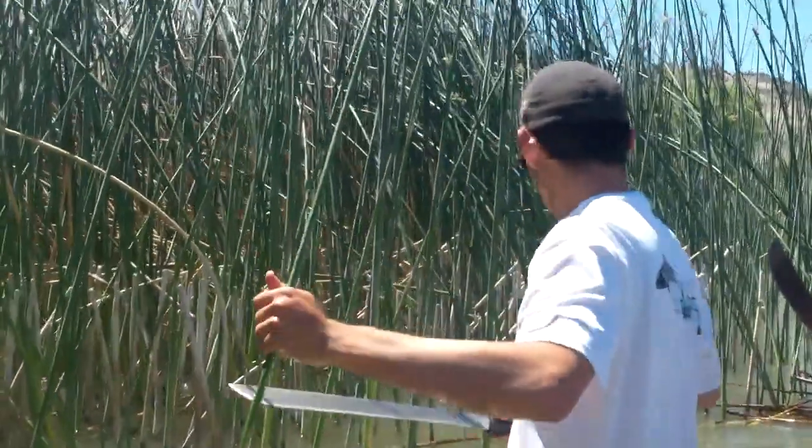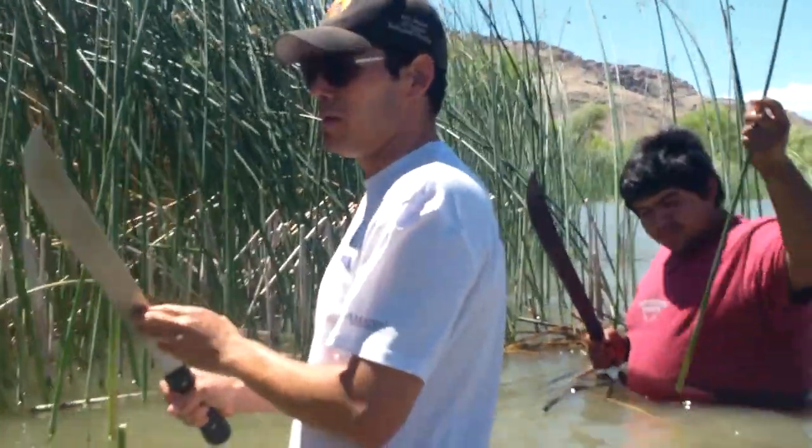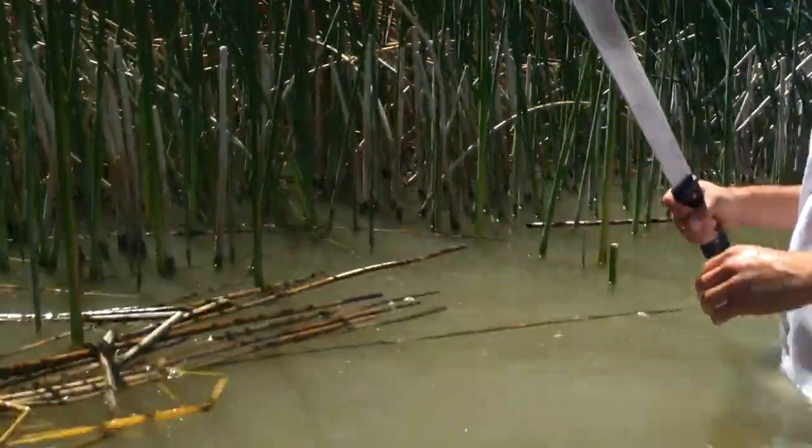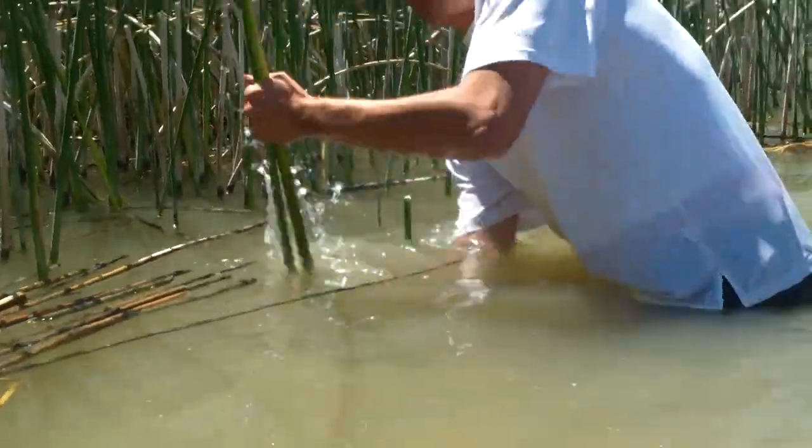That is the way you will cut the Tuley when gathering — but not on top of the water like we just did; that's not going to make any sense. You are going to get it underneath, so we can get a good tall length for our boat.